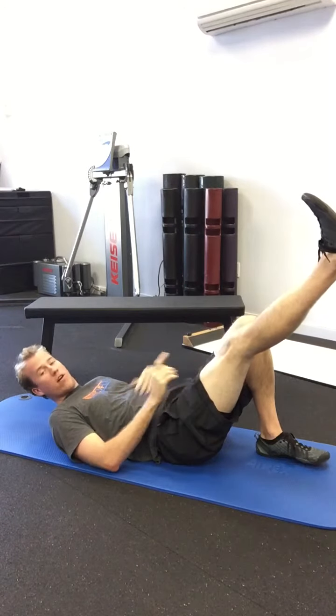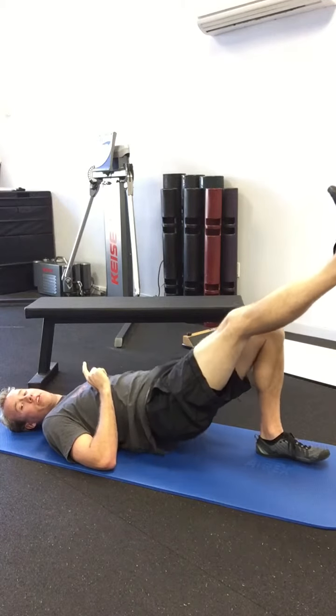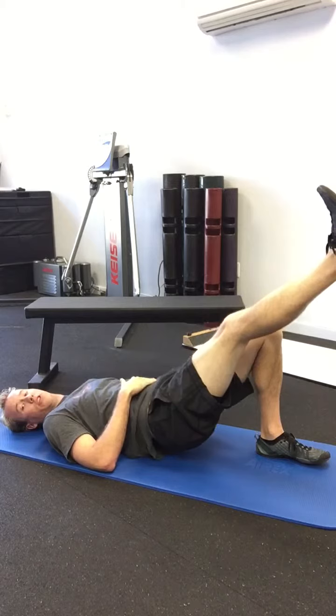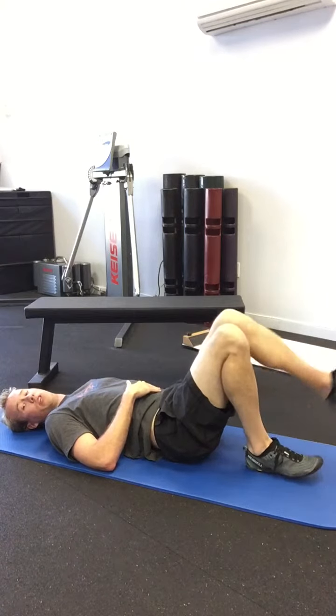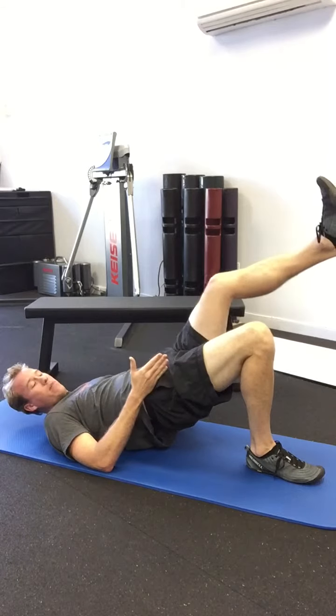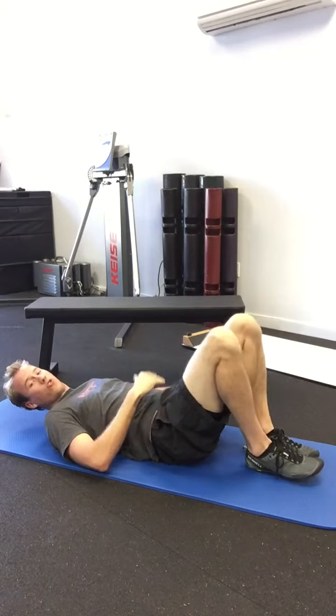To do the single leg bridge, kick one leg out and do the same thing — lifting and driving into the heel on one side, keeping the core strong. Right now this is all my left glute. Do ten, then switch sides and go on the right side. Make sure to keep that alignment nice and straight — don't let that knee come out or in — and keep the core strong.